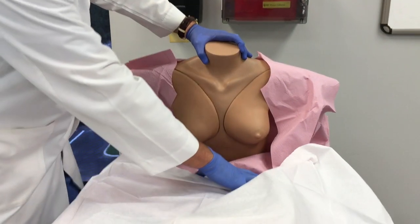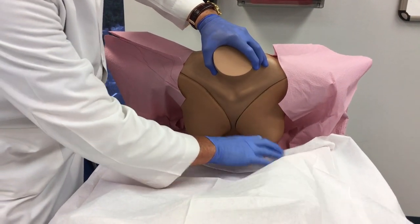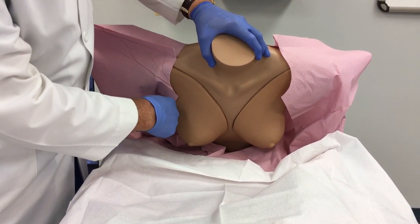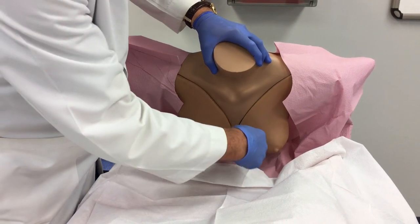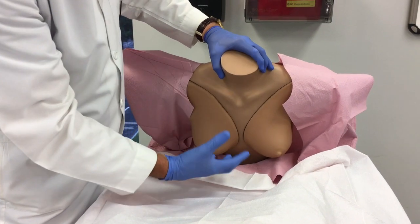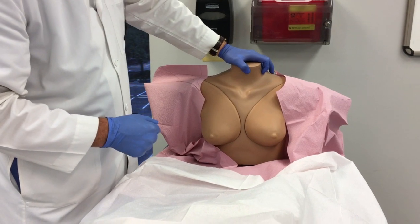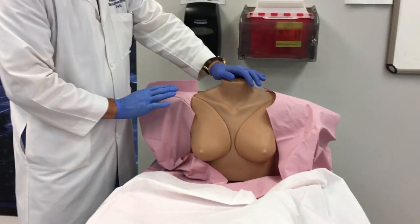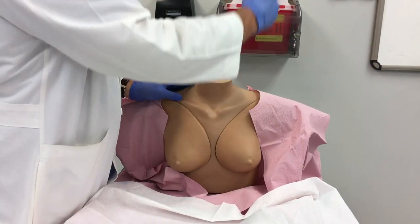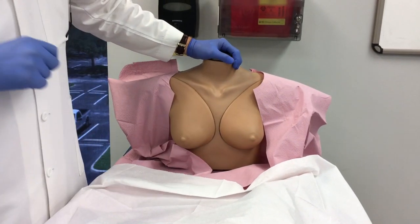The next position would be our patient leaning forward. I want the breast to become pendulous and hanging forward — again, I'm looking for symmetry. I should expect the breast tissue to drop into a bulbous type form, and I'm looking for dimpling or any masses that would suggest underlying pathology. The last position is with my patient lifting her arms up above her head, displacing that tissue upward as the breasts drop down. Again, looking for all those changes in the breast tissue.